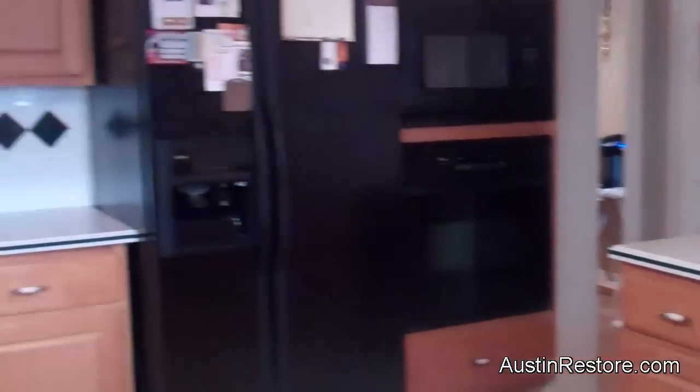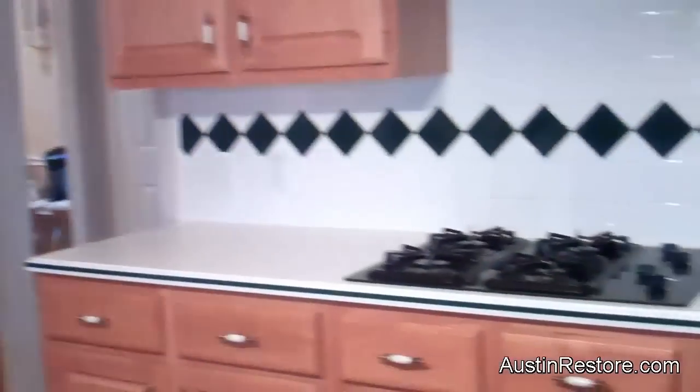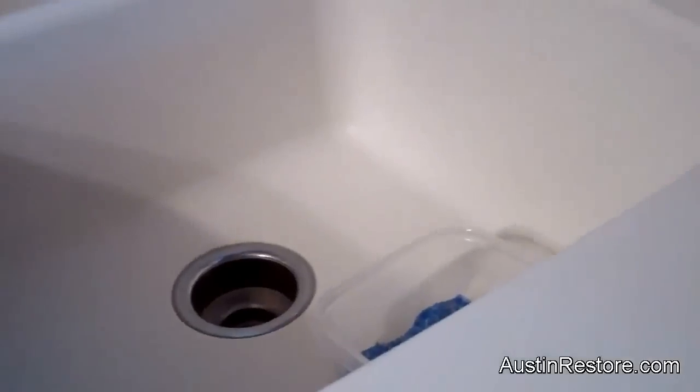We tie it in along with the countertops. Also, in this Corian, the sink is also embedded into the whole thing — it's just one piece. So what we're going to do is preserve the sink as white, and we're just going to create a line so we can make the stone all the way around on the top, and the sink is going to prevail the way it is.